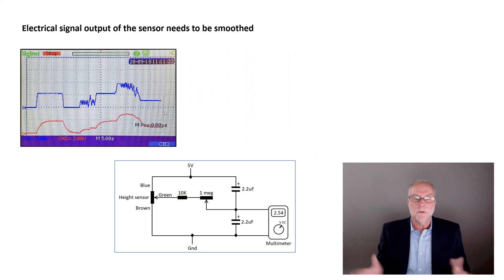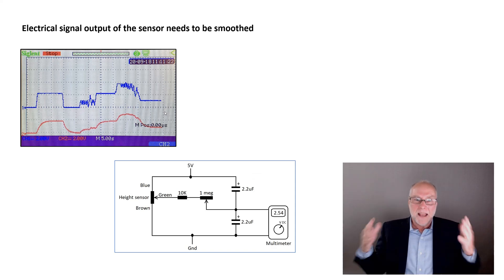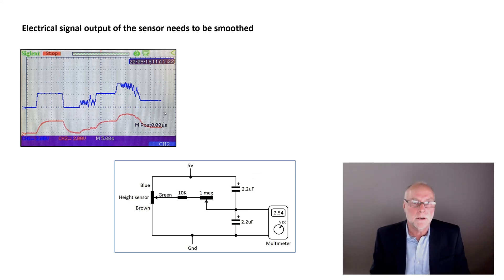Once we have the sensor, we feed it a regulated five volts and get a varying voltage output — minimum near zero, maximum near five. But as you're driving along, the wheel is moving over every bump, so how can you measure the average ride height? We need to smooth the output signal. The blue trace shows the unsmoothed signal — lots of jagged lines — whereas the smooth signal takes an average of the fast movements caused by the pot attached to the suspension. This smoothing circuit in electronic terms is very simple — just four components and a multimeter, costing a dollar or two.